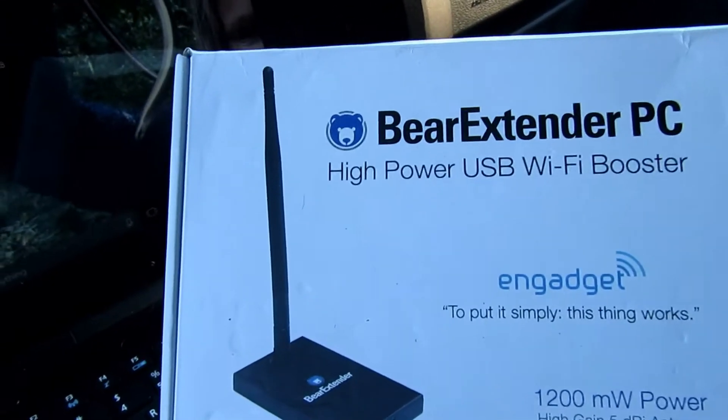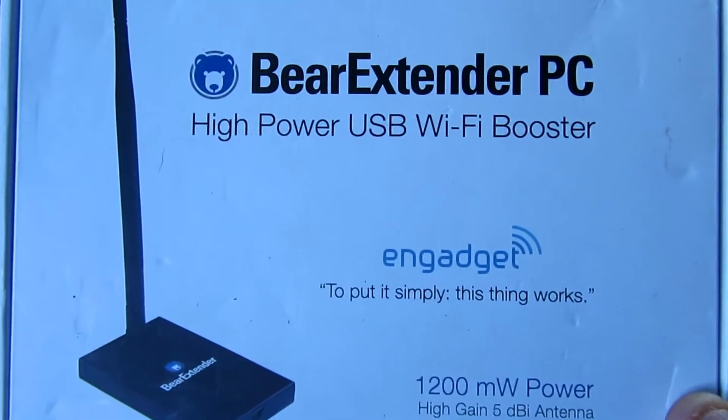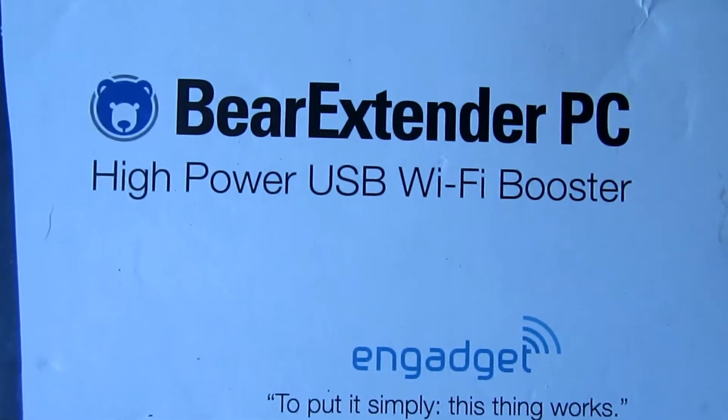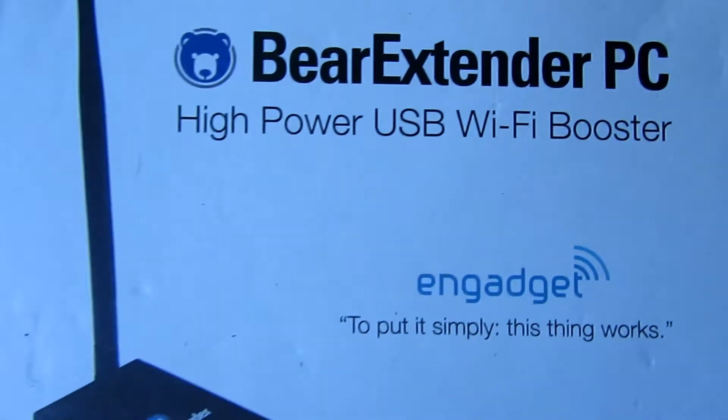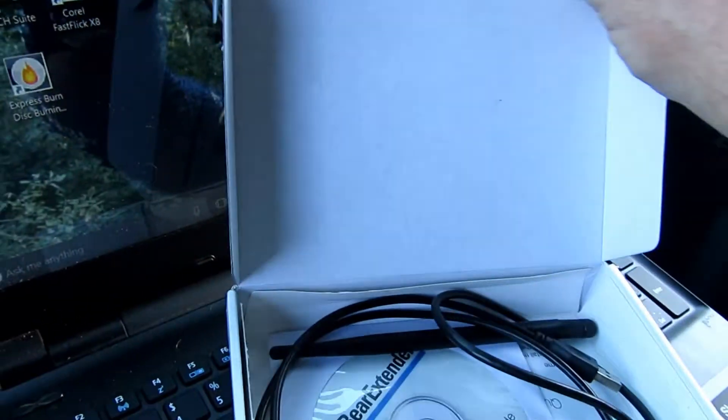I'm going to do a quick video on the Bear Extender, and this one's for the PC. It's a high power USB Wi-Fi booster. Let's see what you get.